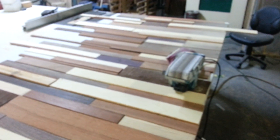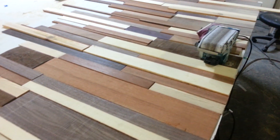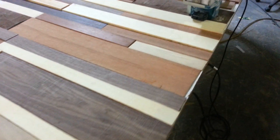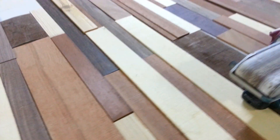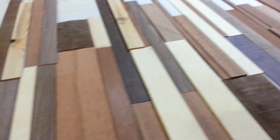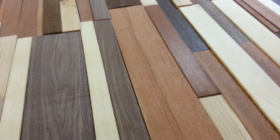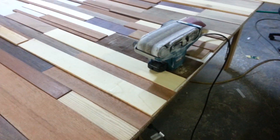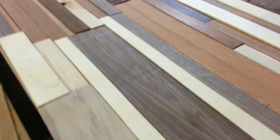I'm making a wall of wood. It's going to go in a conference room for a lumber yard, so it only seems appropriate to highlight some of the lumber they carry. We've got all different types here: Purple Heart, Marupa, Wenge, Black Walnut, Sapele, Spanish Cedar, Kaya — all kinds of stuff.